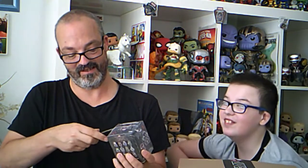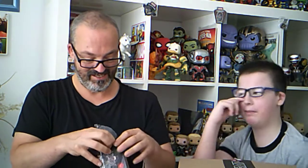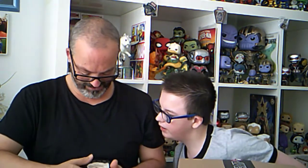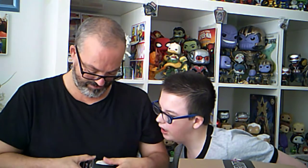I'm gonna open up this blind bag, hopefully we can get a nice little hit. I'd like to try and get one of the one-in-24 or one-in-72 rares. The ones I would want would be Wolverine or Miles Morales. I'd also like to try to get X-23.